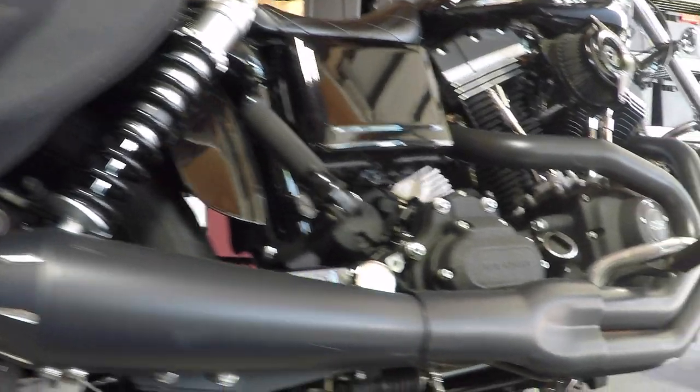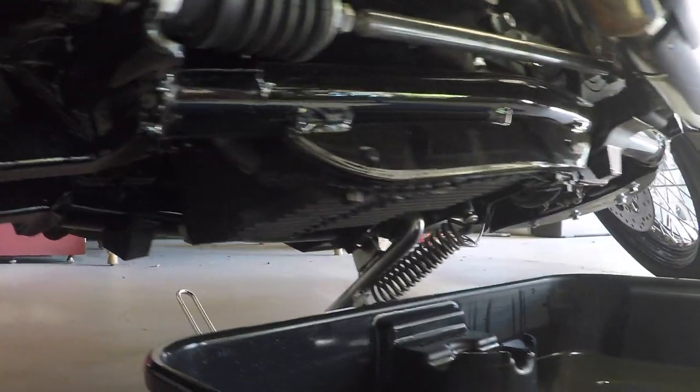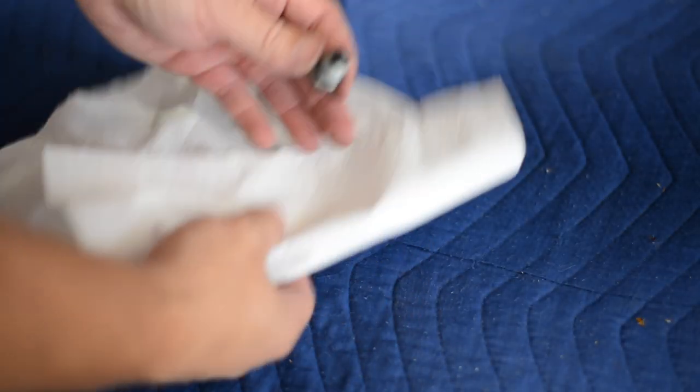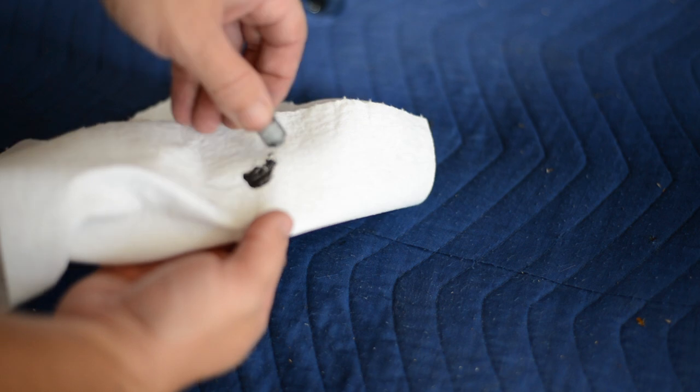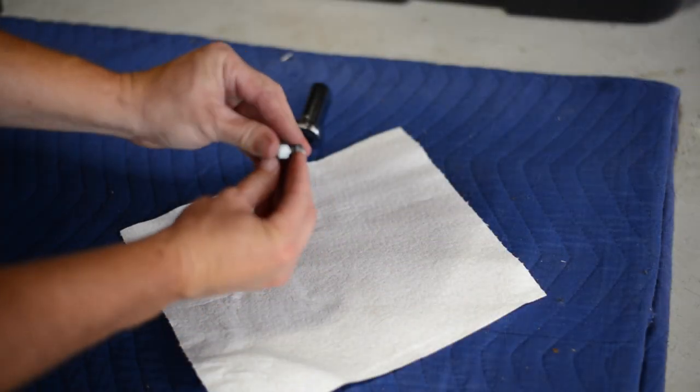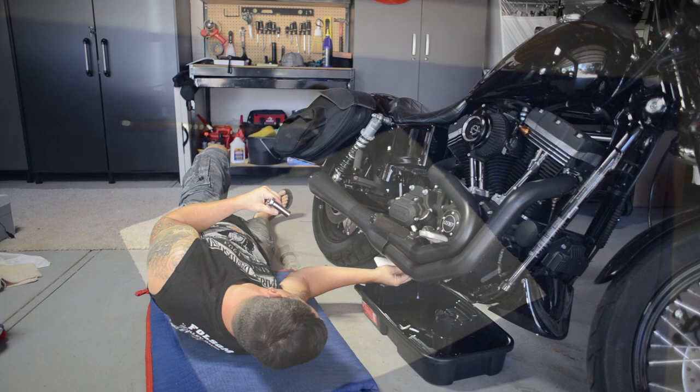To drain the old fluid, locate the drain plug on the oil pan beneath the bike. Check the service manual for the location on your specific Harley. Remove the drain plug, and while the fluid drains, take the time to check for any unusual debris collected on the drain plug. It only takes a few minutes to let the fluid drain fully. You can now replace the o-ring on the drain plug and then return the plug to your bike.